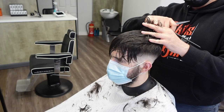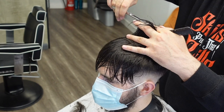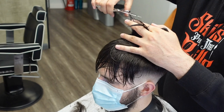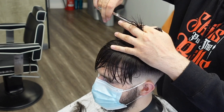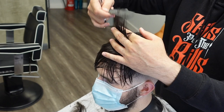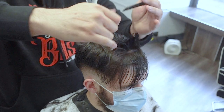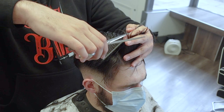I take a section with my comb, pick that up, I can see some of the short hair in the middle and I'm going to just trim that away. You can see the short hair — I'll just keep working my way forward following that guideline, taking another section, picking it up, working forwards. As I get to the front I'm just going to over-direct, pull it back a little bit and keep that length on there.